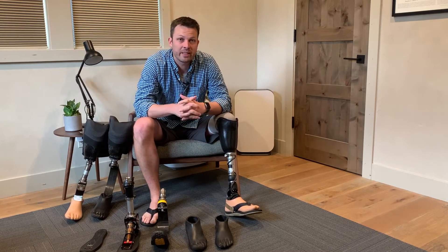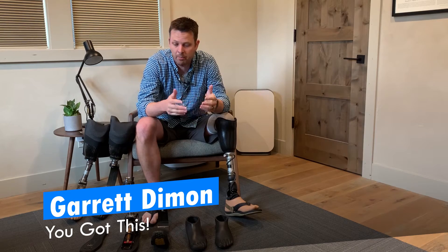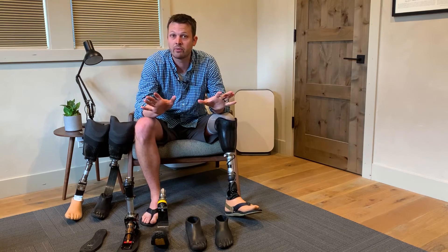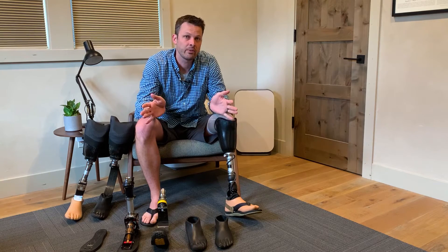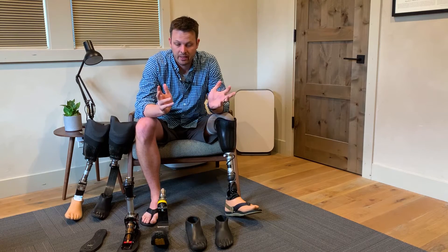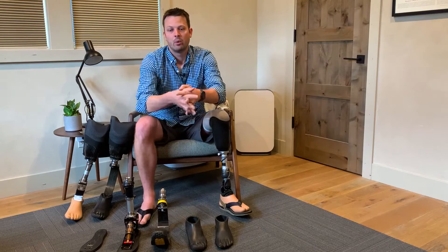Howdy folks and welcome back to 'You Got This.' I'm Garrett, and today we're going to talk about feet. I'm going to shoot a handful of episodes today and release them over the next month, so with that said let's dive in.